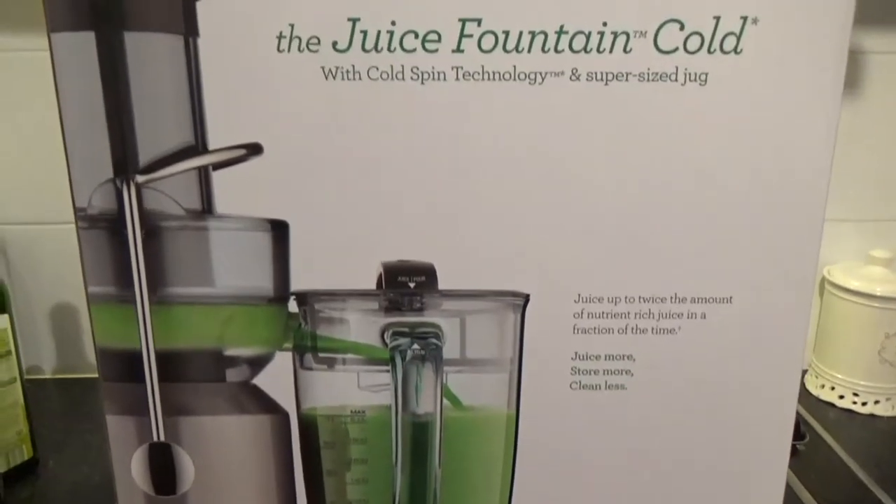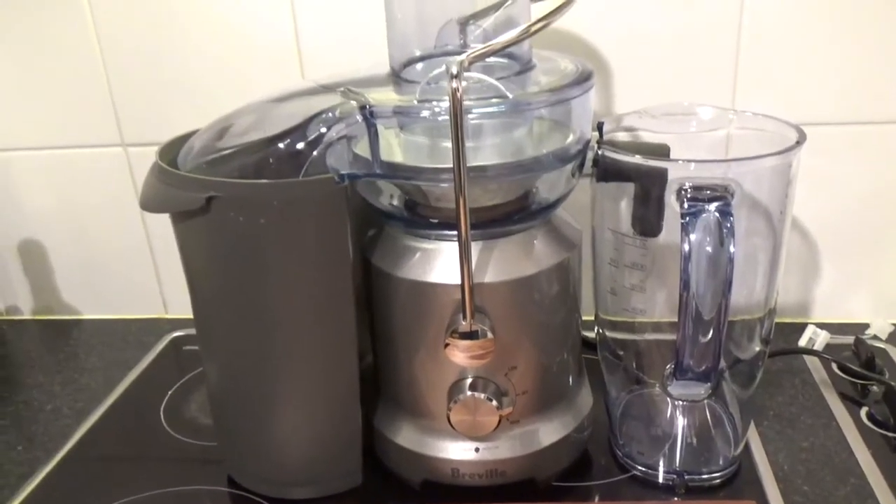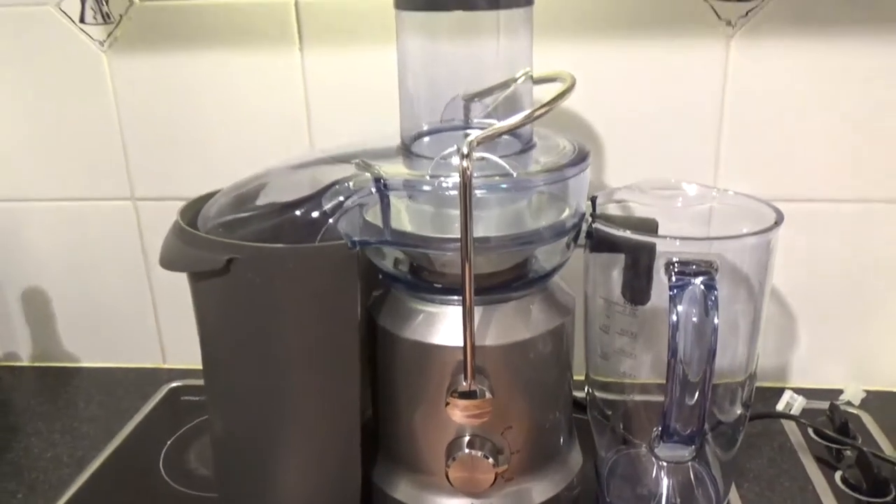The first thing I did was I went and got a juicer. I've got a Breville one — I will insert a clip of it here and link it. I actually got a really good deal on it. It was $199 Australian dollars, but when I got to the counter, she charged me $148. So that was great.